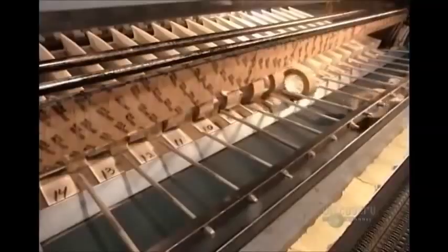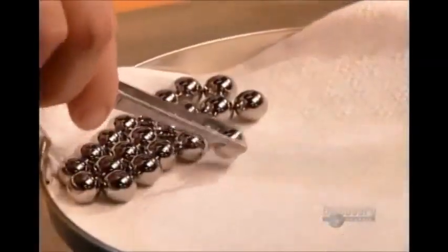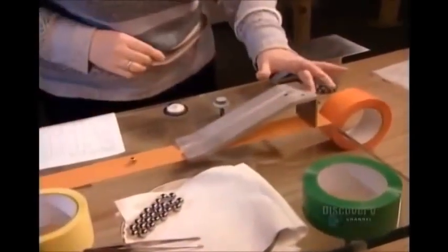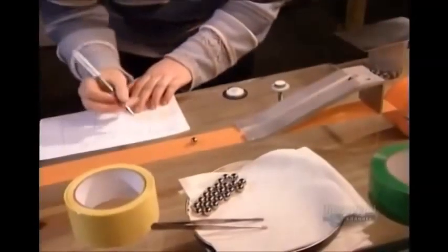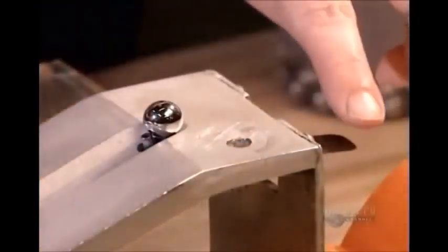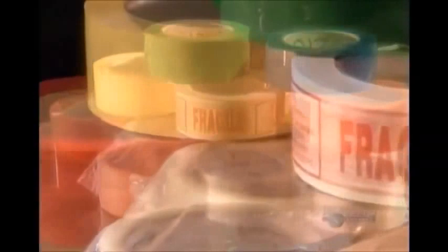Nothing's shipped out before a quality control check. They test a sample roll from each spool. In one test, they unroll the tape sticky side up, then release a tiny stainless steel ball down an incline, measuring how far the ball rolls before it sticks and comes to a stop. To pass the test, the ball has to adhere within a certain distance. The stopping distance varies depending on the type of adhesive tape.